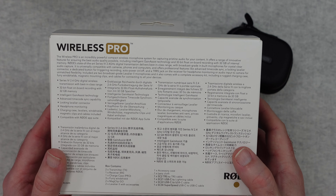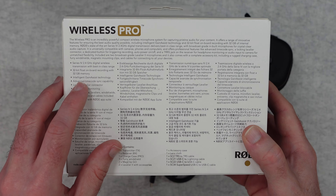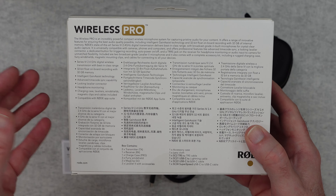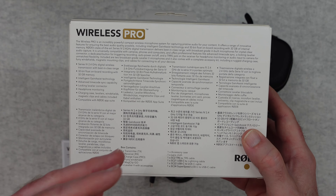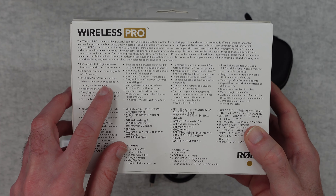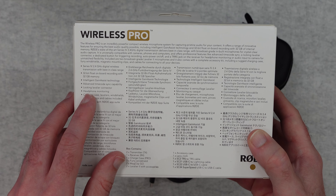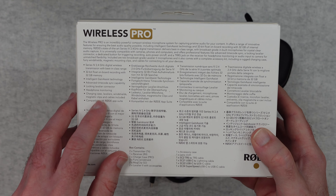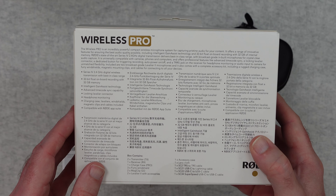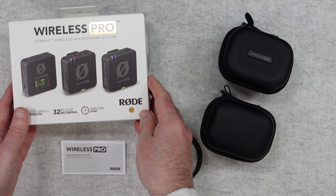Taking a look around the back, it gives you some of the main features. We've got 32-bit float onboard recording with 32 gigabytes of memory, so you can record direct to the microphone unit without necessarily connecting to a camera. We've got intelligent gain assist technology, advanced timecode sync capability, lock-in lavalier connectors, headphone monitoring, a charging case, lavaliers, windshields, magnetic clips, all necessary cables included, and it works with the Rode app suite.